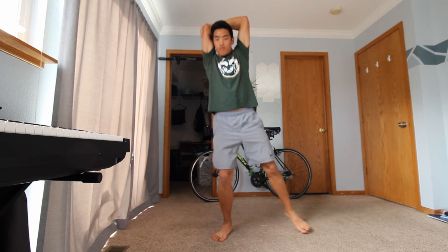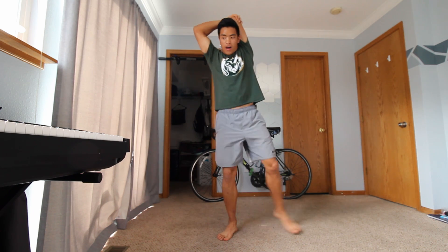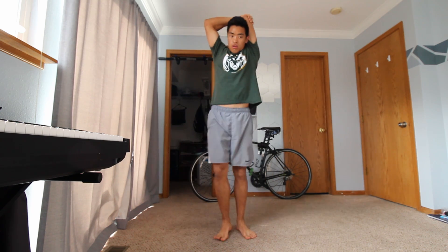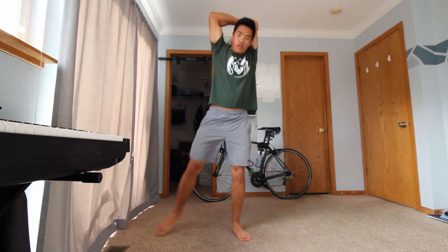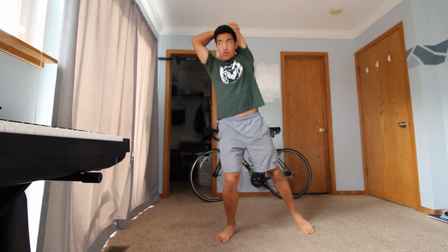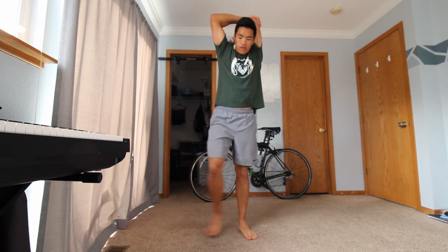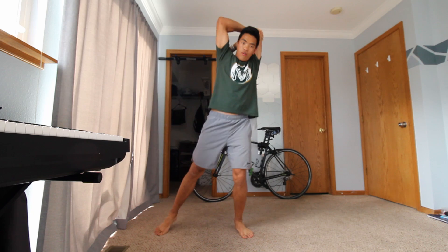We're going to switch to the other side, doing that tricep stretch on the other arm. Still doing those side steps. In a couple of seconds we're going to go ahead and move back into our march — five, four, three, two, and let's go back into our march.